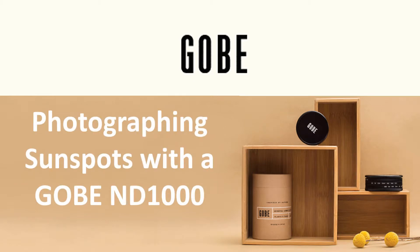In this short video I'm going to show you how I used my digital SLR and my new Gobi ND1000 neutral density filter to photograph sunspots on the sun.